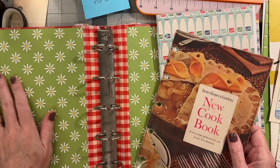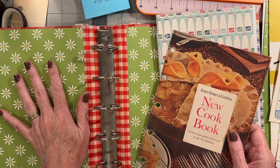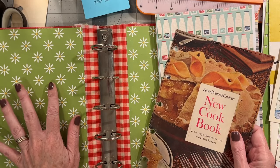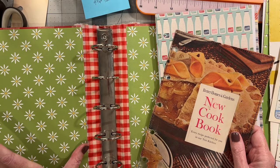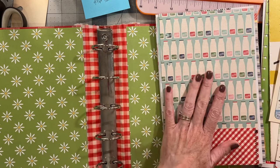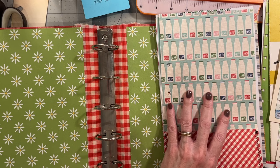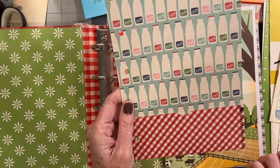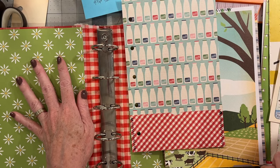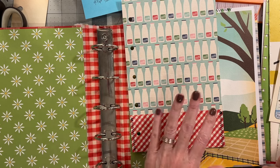I lined this one with a printable because I cannot find any of my 12 by 12 pages that I liked that went with the colors. So I used some daisies here and then I will be adding some fabric pockets down here. If I pay for a double-sided sheet of cardstock, I cannot glue one of the printed sides down onto a binder — it just feels like I'm wasting half the money I spent. So that's one of the reasons why I did a printable on the inside of this one.